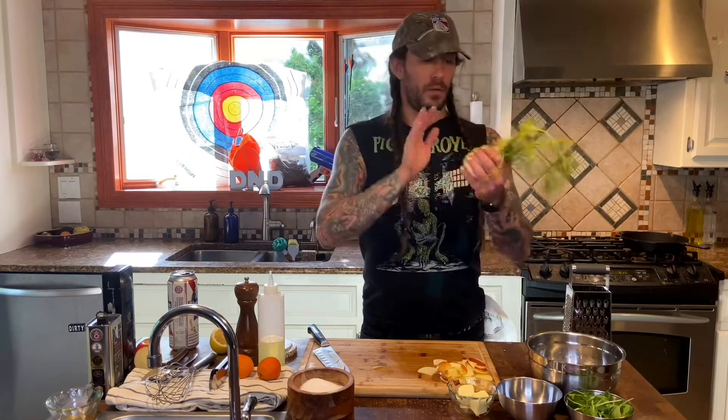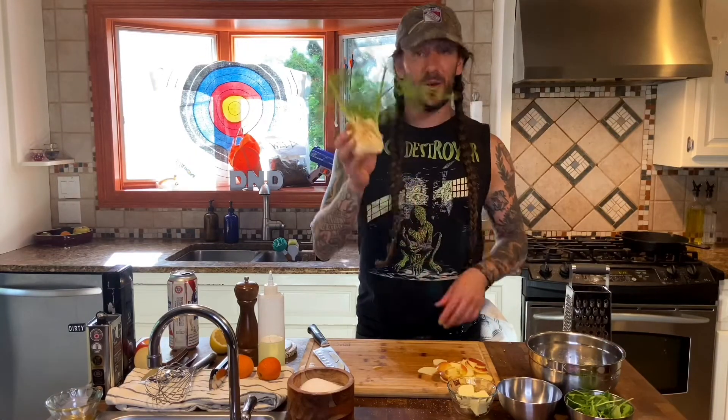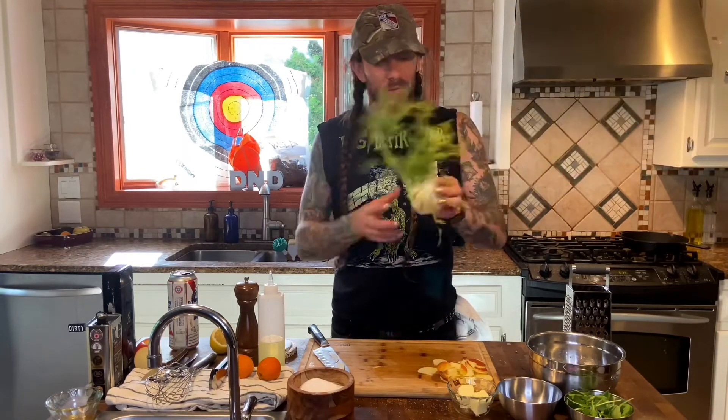This is a bulb of fennel. Fennel is really awesome — I feel like it's not used enough in cooking. It's got an anise flavor, which is similar to licorice. This one has actually been sitting on the counter for a couple days, so it's got a little brown on it. But folks, guess what? It's not a big deal. You can still use it — just cut off the brown. You can just cut it off, cut around it. So many vegetables go in the garbage because people see a little something and think it's not going to taste good. No — just cut it off.